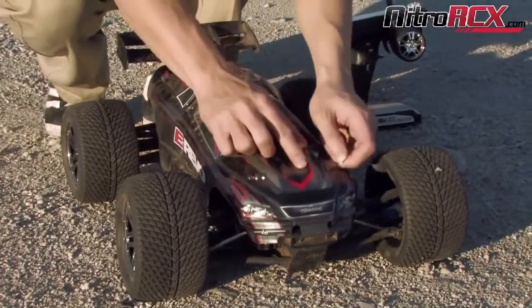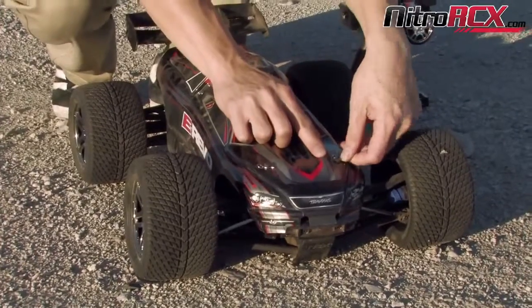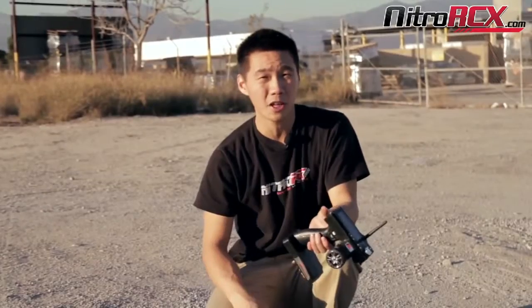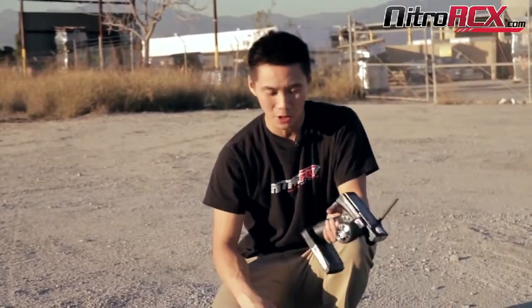What I'm going to do is run this car hard, run these batteries hard with this system, and see if I can get these batteries to puff, heat up, or destroy them.